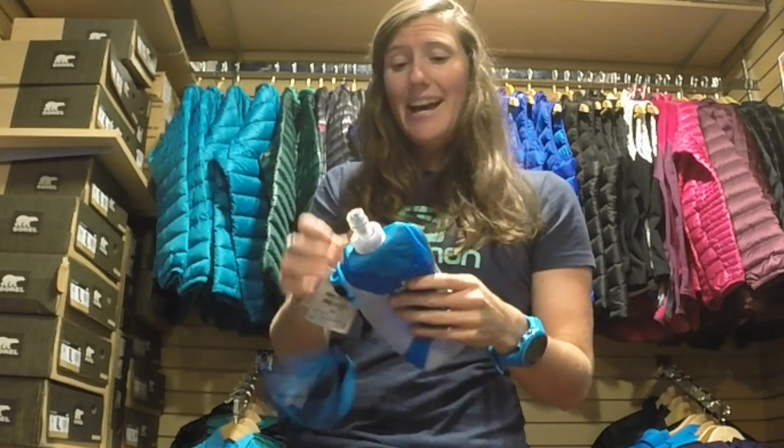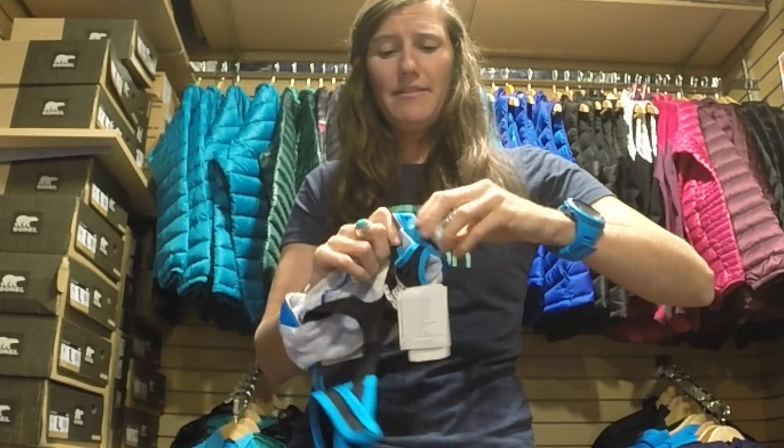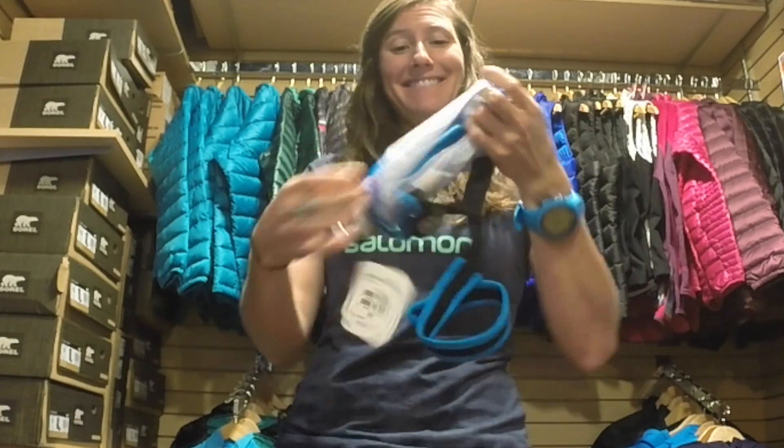Inside you have the soft flask. What the soft flask does is that as you drink the water it will get softer and more flexible, so you're not going to get that sloshing momentum that you would if you had a hard bottle. This also comes with a pocket, and that will fit your smartphone just fine and a pair of keys. So that's our PARC handset.